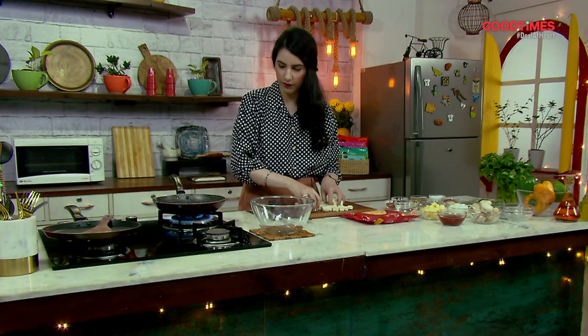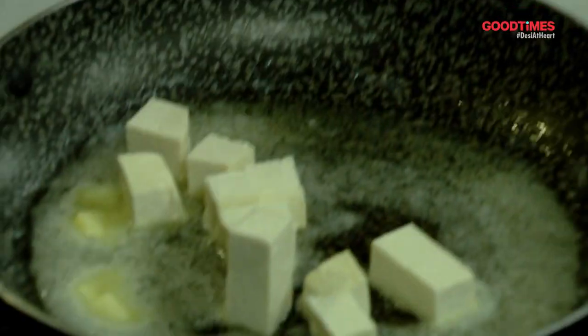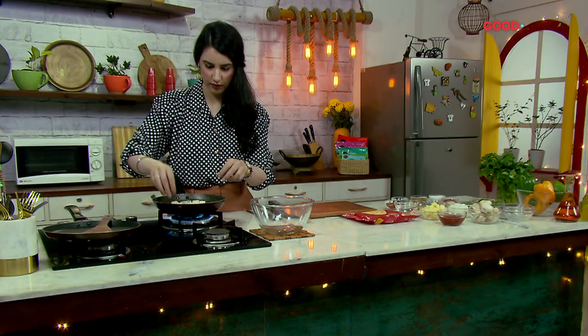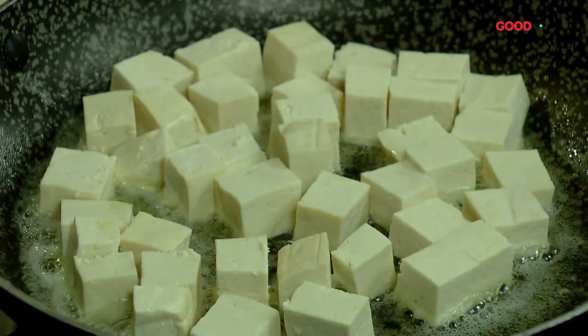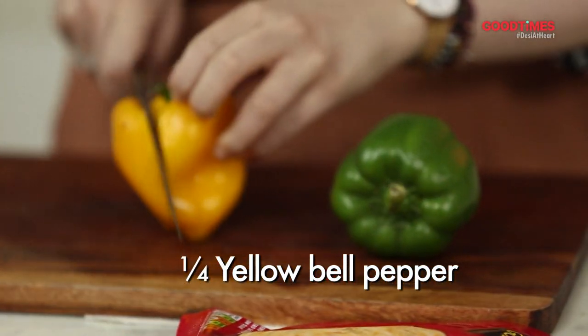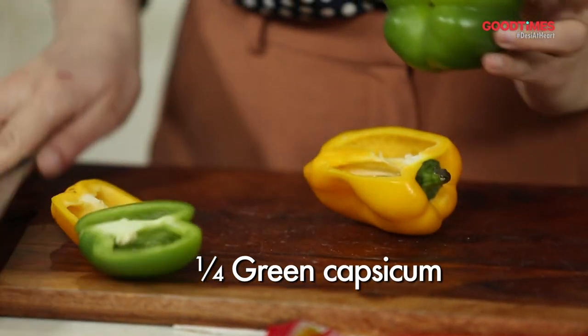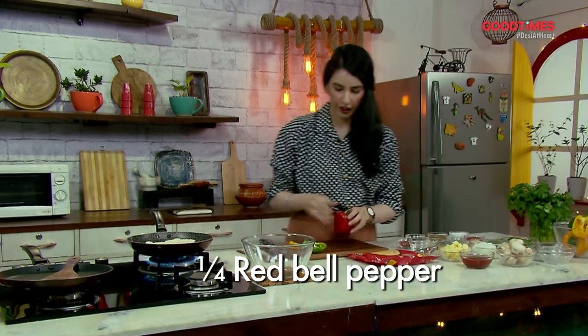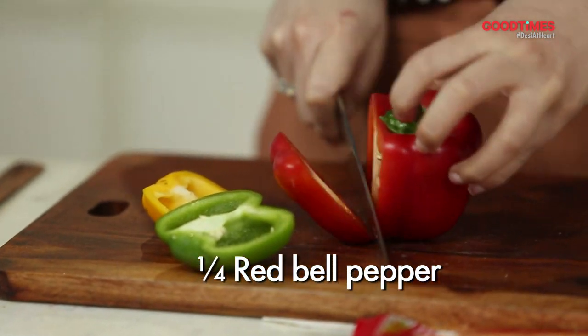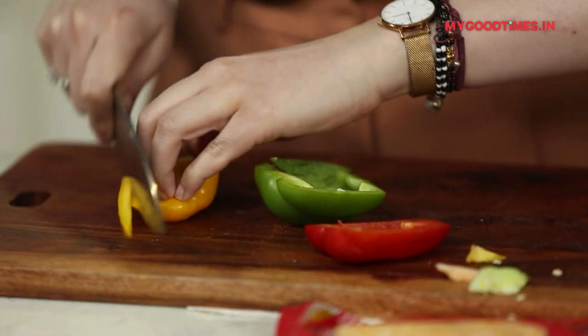Once this is nice and hot I'm going to add the tofu so it gets a little bit of color. While the tofu is getting some color, we're going to slice up our bell peppers — we have some yellow bell pepper, a little bit of green capsicum, and a little color with the red one. Just make sure you remove the white part as it can be bitter, and then julienne.